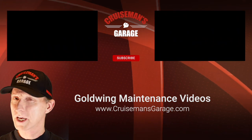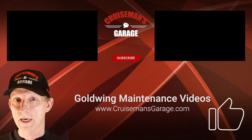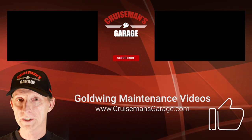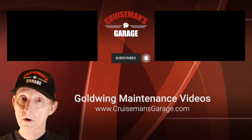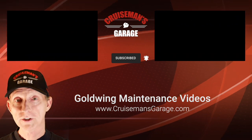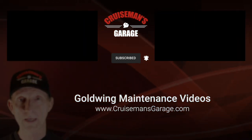If you enjoyed this video, please take a second to give it a thumbs up and don't forget to click the subscribe button down below. If you click the little bell icon, YouTube will notify you when we come out with new videos. Thanks again for joining us on Cruise Man's Garage.